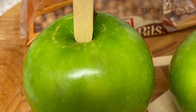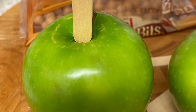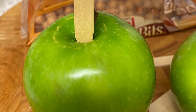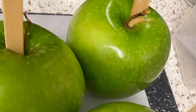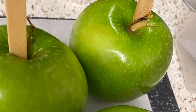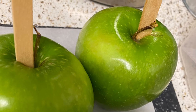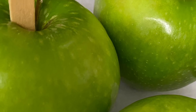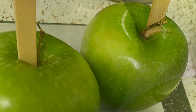Next you're going to take the popsicle stick and actually insert it into the core of the apple. If I wasn't just making these at home for me, I'd pull the little stem off of it. But if I was giving them out, I would take the stem out and then place the popsicle stick firmly into the apple, so that it's centered and will hold and stand upright.